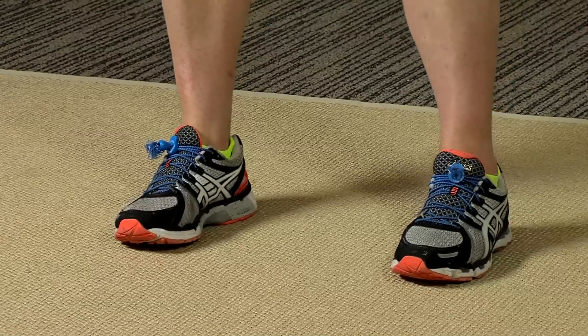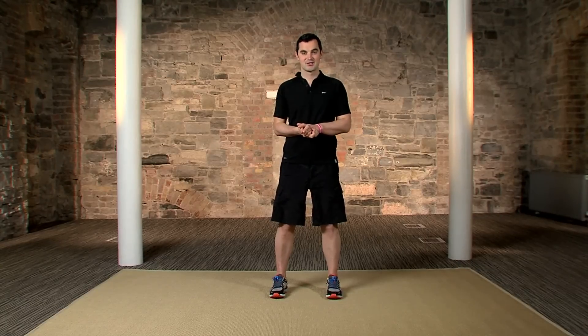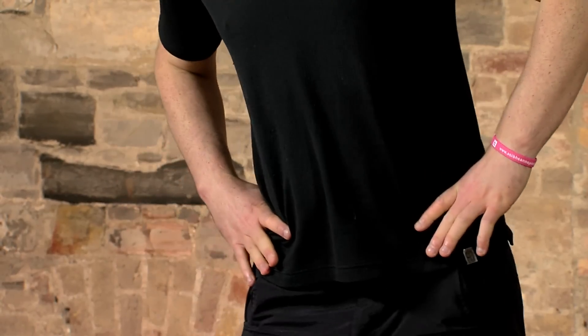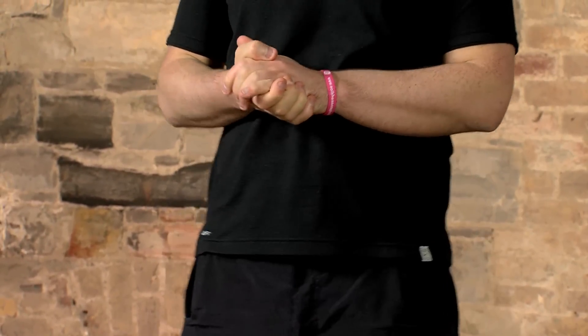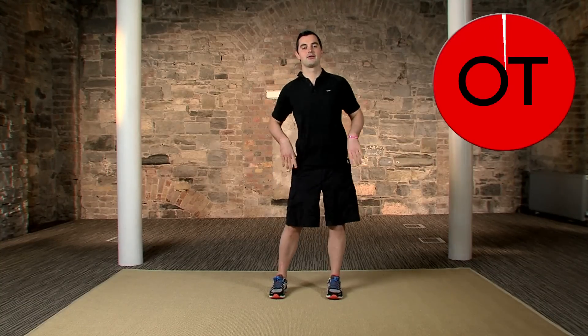Great job — allow yourself to revel in all your hard work for a moment. But remember, your workout's not over — we've got your cool down to come. Two exercises, 60 seconds each. First one is a hip roll. Feet are shoulder width, hands on your hips. Roll the hips around and back — 30 seconds to the right and 30 seconds to the left. In 3, 2, 1 — big circles all the way around. It's good for your back, your hips, your legs, and brings your heart rate back down.